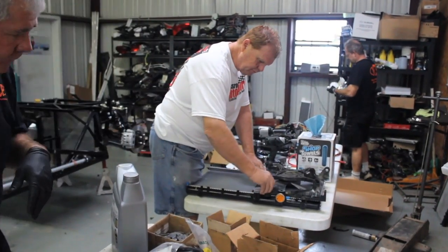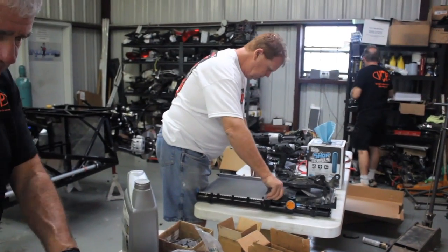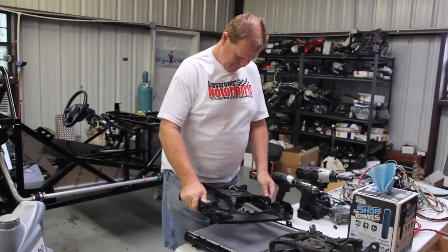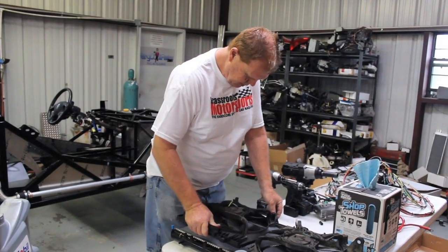I hope they don't bite. Look at that - they sang, they jacked. That was cool. We don't have to worry about them anymore.